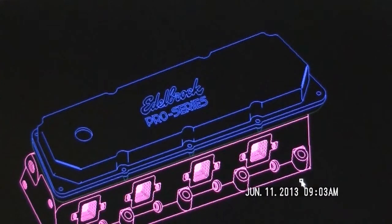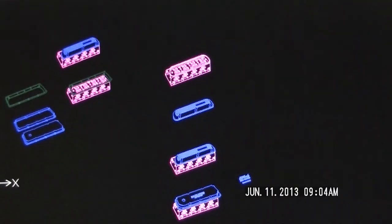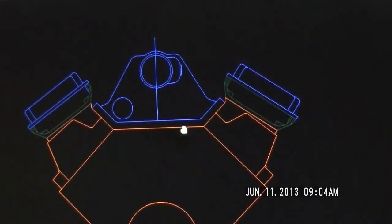If I had the money to have these cast, anodized black, and laser engraved, this is what I would make — a product I would offer if I had the facilities and company to do so. My idea is to design these adapters, the valve caps, and an induction system — Edelbrock Pro Series fuel injection, black anodized, laser engraved. I don't think anybody sells anything like this, but it would be a really cool idea.